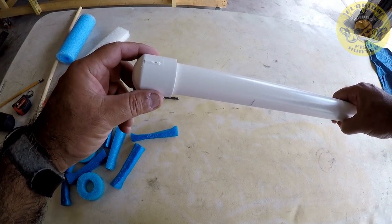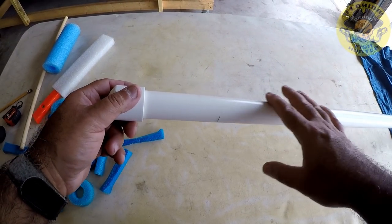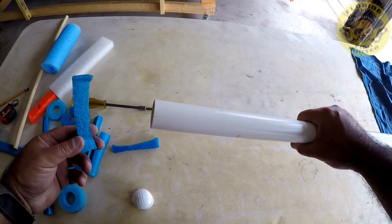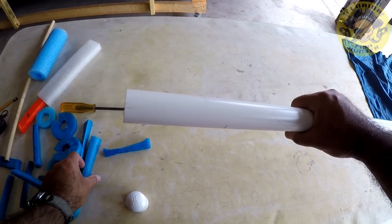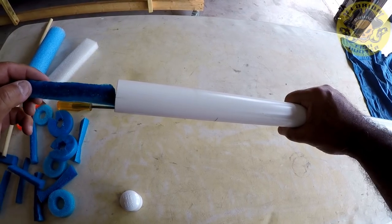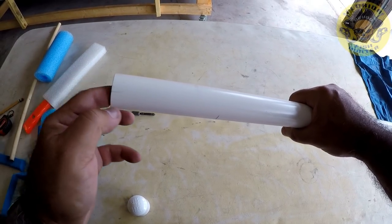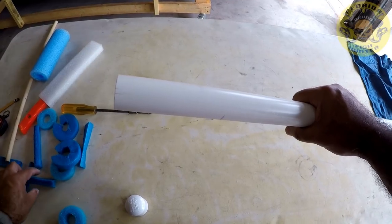The other thing I opted to do is make sure that this floats no matter what, especially if water got inside the tube. So I'm going to fill it up with these pieces of pool noodle that I cut into strips, which I'm just going to feed in there until I basically fill up the whole tube. I had a bunch of scrap pool noodle left over, so I figured why not — this will work.